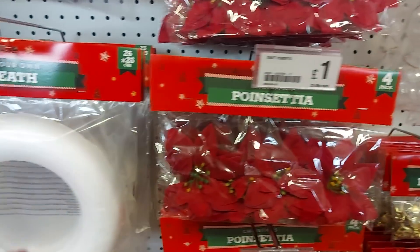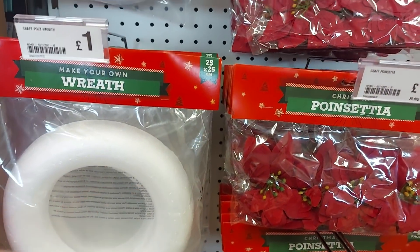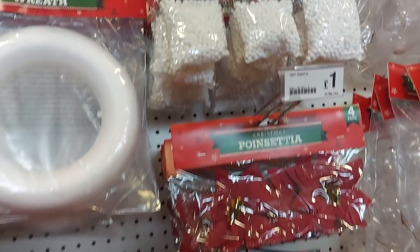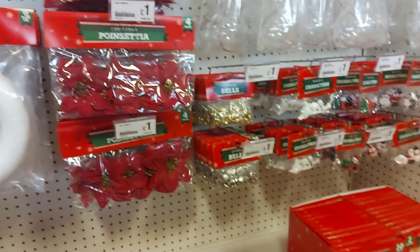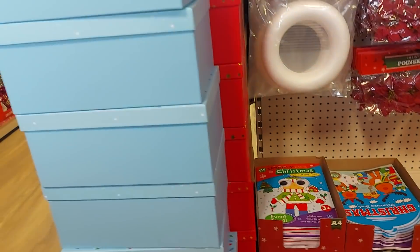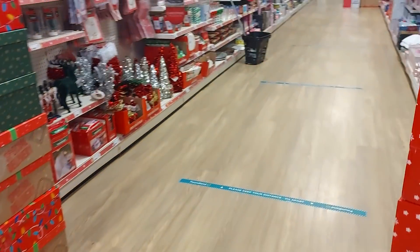Some of the flowers, the wreaths — they're a pound. Oh, this is a pound-less section! Glitter balls and also wire as well. So they're starting to get their craft bits and bobs in. I think there's some Christmas cards down there. They've also got some of the larger boxes there — I don't know how much they are but they will be more than a pound.